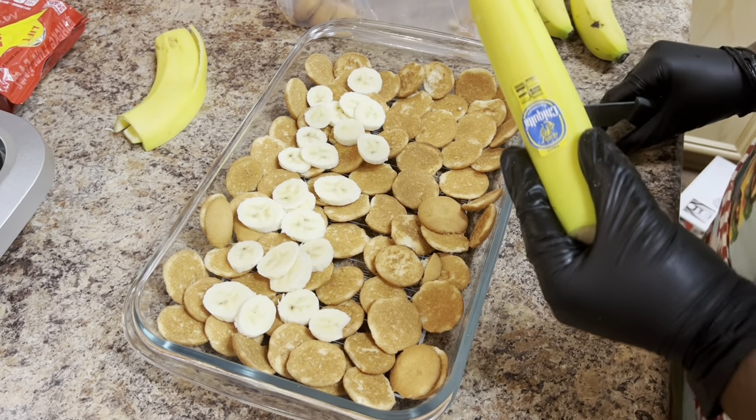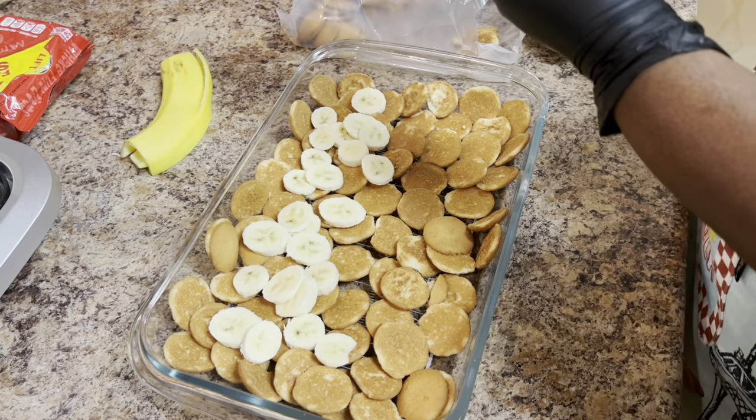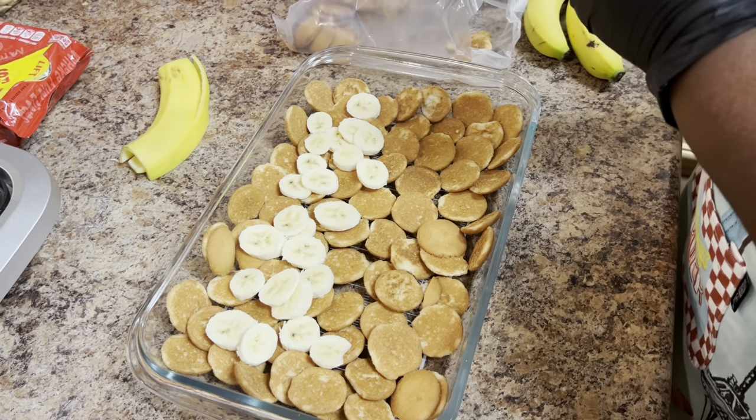I'm going to cut another banana as you see — I'm cutting it open and then I start my slices.